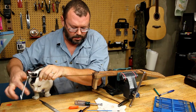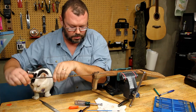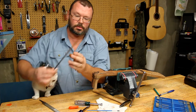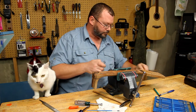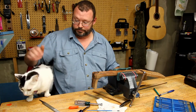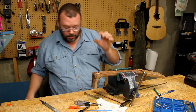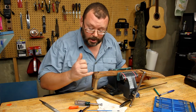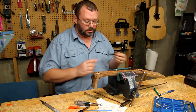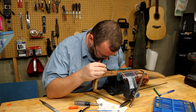And there we have it — one rusty, glued-up truss rod and a cap. Now we're going to try to get this channel cleaned up because there's all kinds of goo down in there.